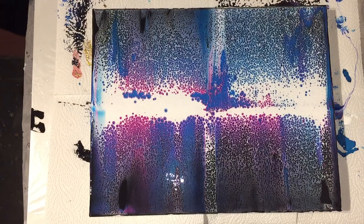Again, the pouring medium mixture is 80% acrylic binder and 20% primer. To mix the paints I use one part paint and four parts pouring medium.